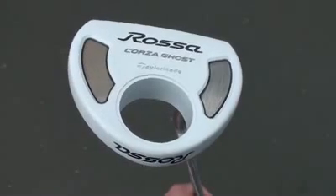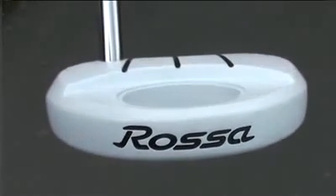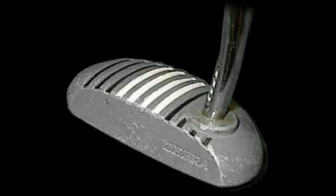TaylorMade's new white 'Ghost' putter — I mean, ghost putter — has been creating quite a stir of skepticism and confusion. An all-white putter? Really, TaylorMade? All kidding aside, it does slightly resemble the old zebra putter from way back in the 80s.